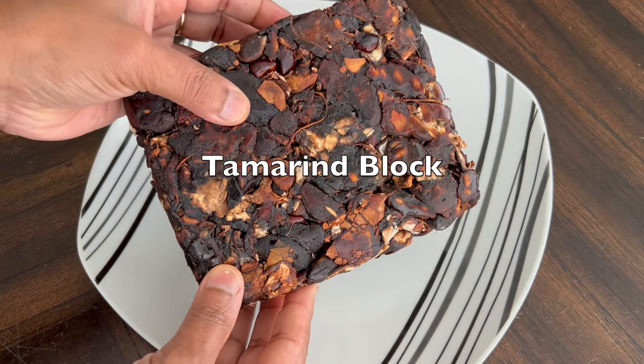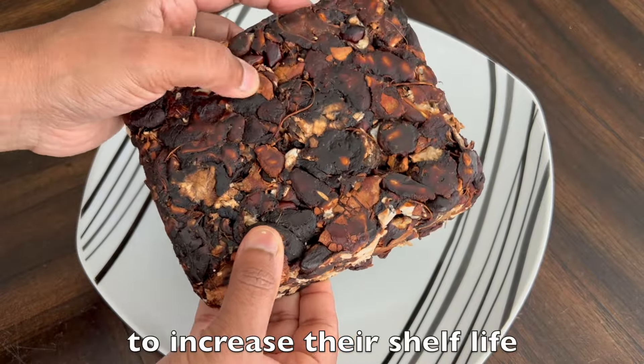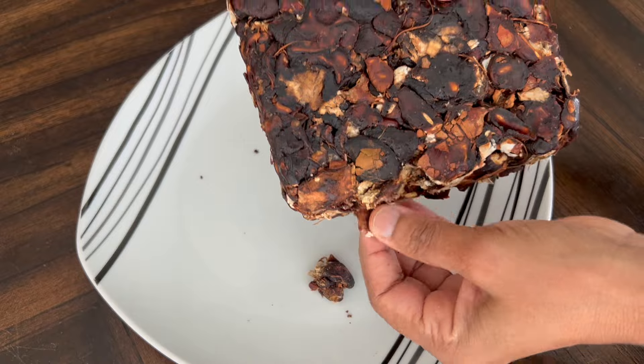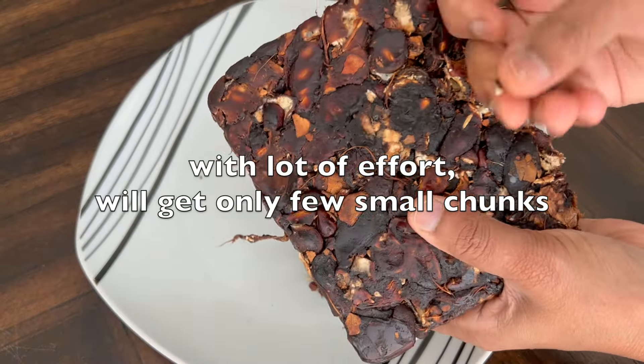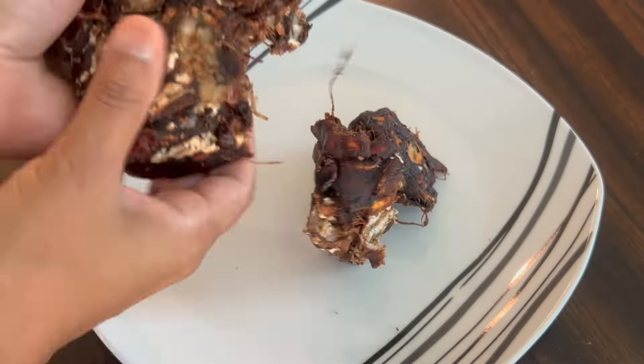Hello friends. As you know, tamarind blocks from stores are usually tightly compressed and vacuum sealed to increase their shelf life, which makes it very hard to break into small pieces when needed. Even with a lot of effort, you will only end up with a few small chunks. Here I am to share super easy ways to break the pieces faster without any effort.